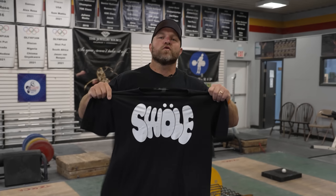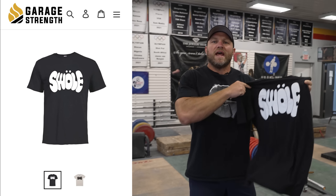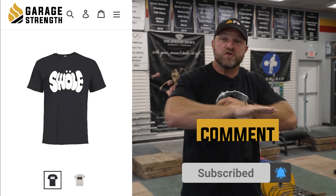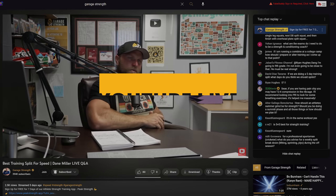Before we continue with speed, I'm going to be giving away this sweet free Swole shirt. All you have to do to enter is: one, comment down below; two, make sure all your channel notifications are on; three, show up to our Tuesday YouTube live to see if you won it.